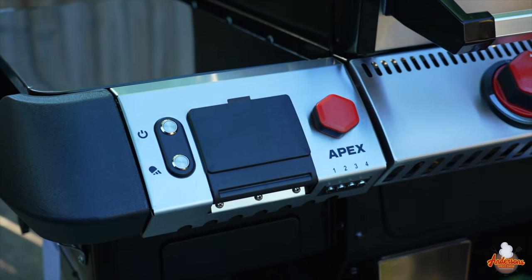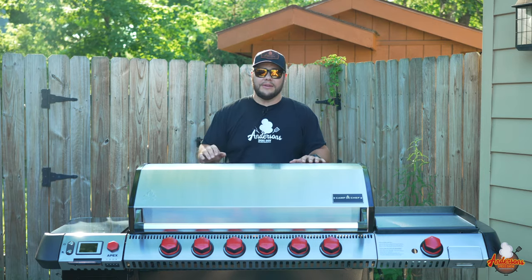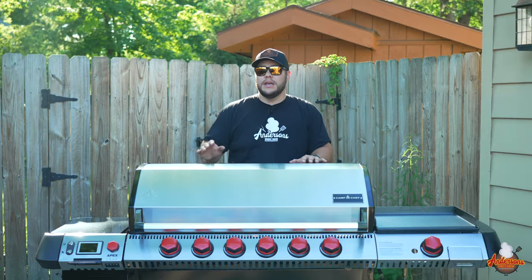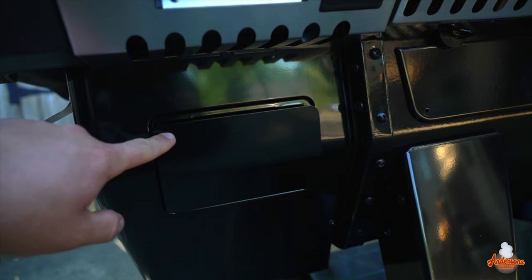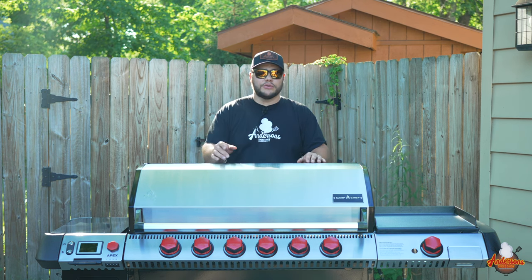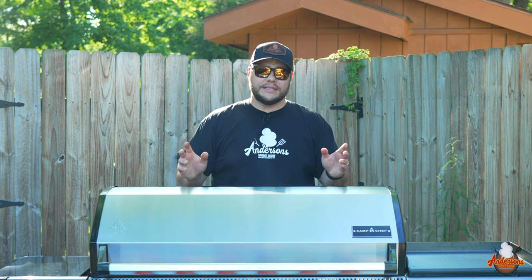It has pretty much the same controller as the Woodwind Wi-Fi — a Bluetooth and Wi-Fi PID controller that allows you to independently set smoke and temperature settings. It also comes with four probes and a nifty little magnetic storage box for your probes, because if you're like me you probably set them somewhere in your garage and next thing you know you can't find them. So keeping them right here with the grill is a great option.